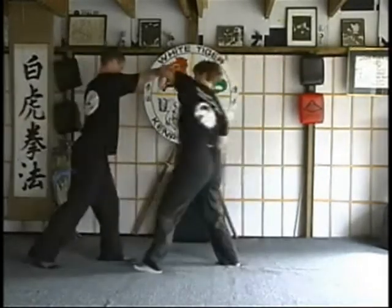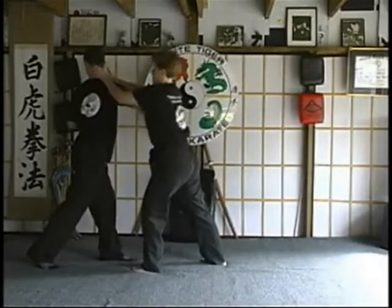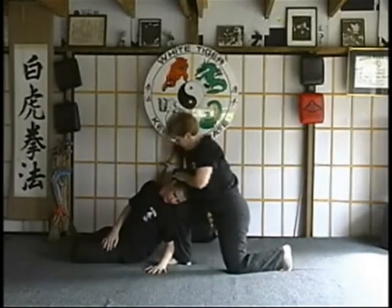One last time: heel palm, turn, and drive.